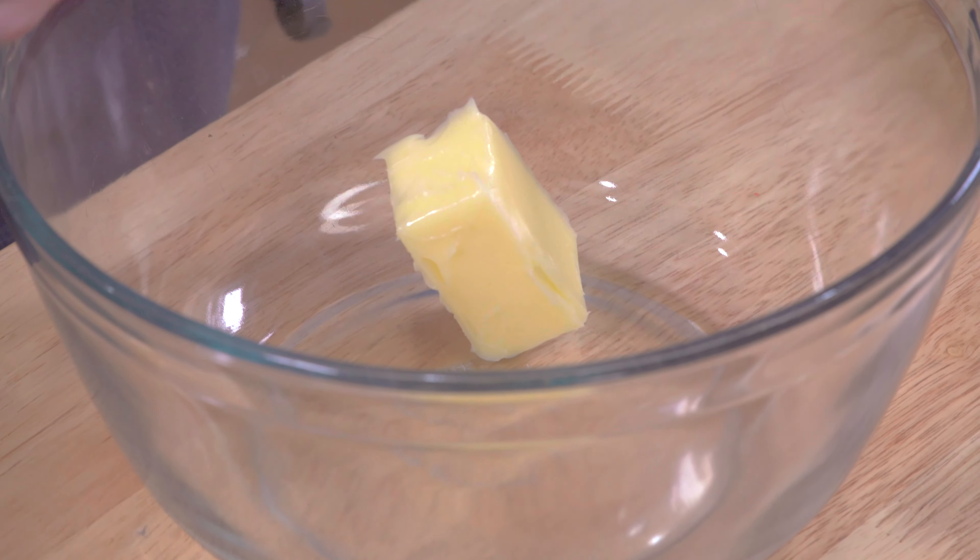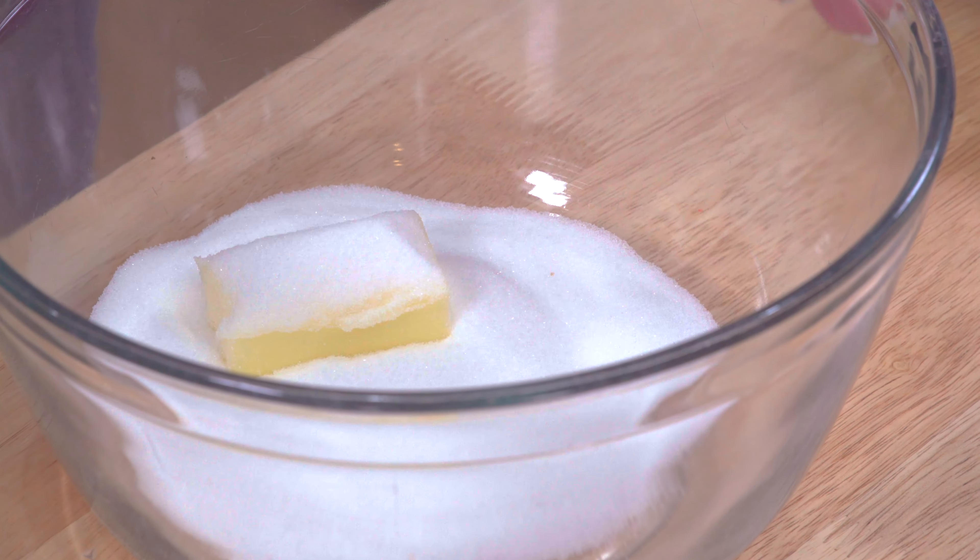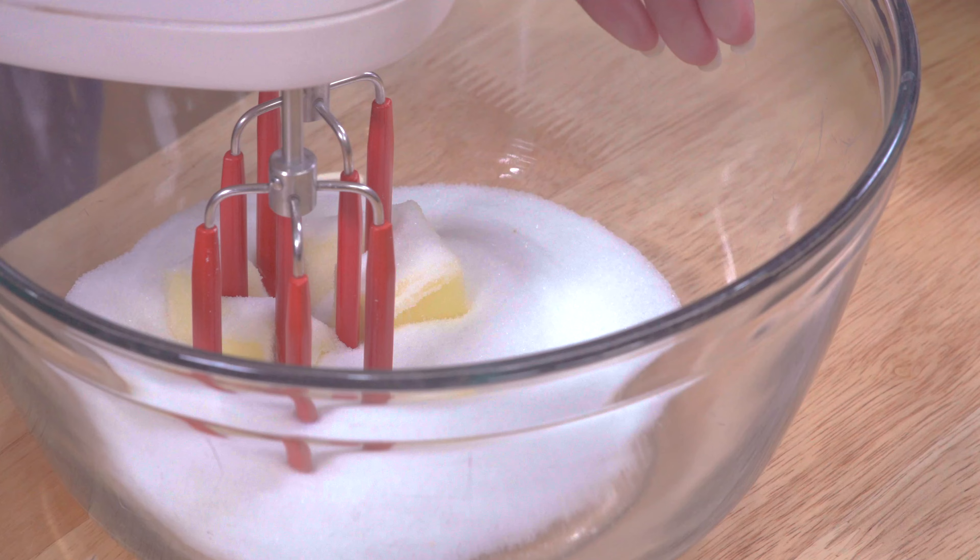We're going to take a quarter cup of room temperature butter, so it's a little bit softened. You definitely don't want it melted, just room temperature is fine. Anything more than that and it's going to go different. To this we're going to add 3/4 cup sugar and cream those together.